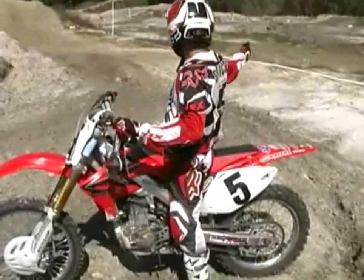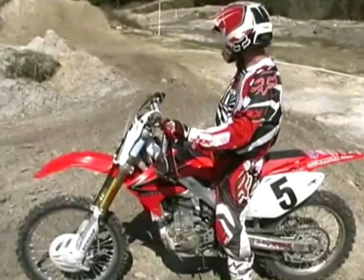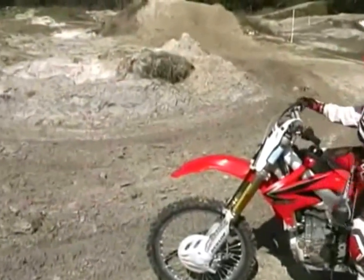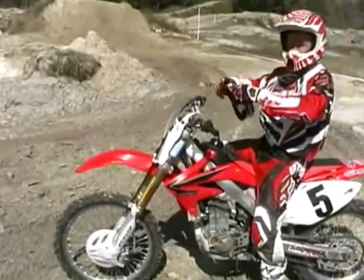So we're going from sand, hard-packed sand, to hard clay, to sand in the corner, back to hard clay again right away. Let's figure it out.